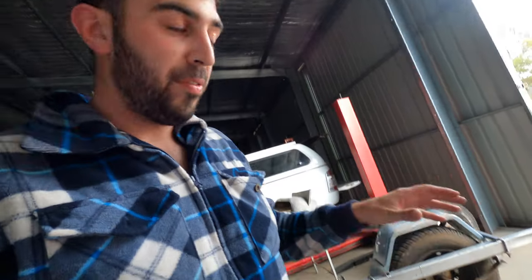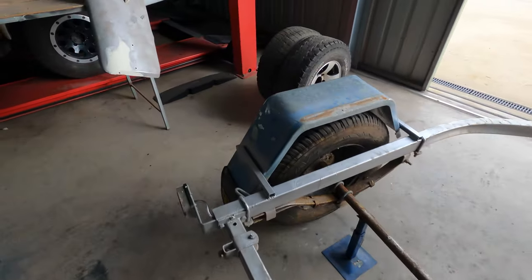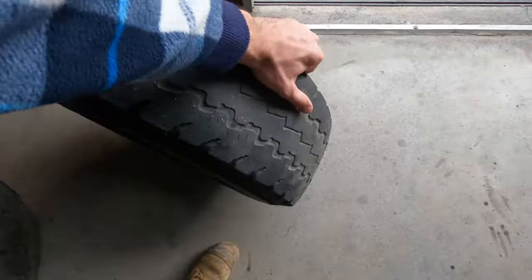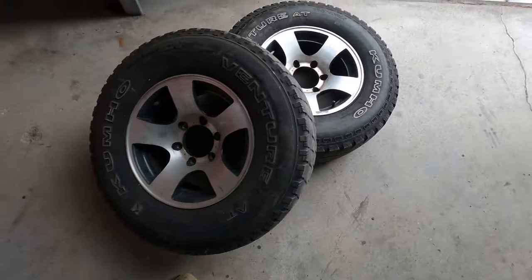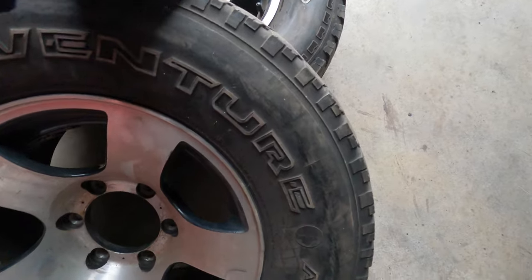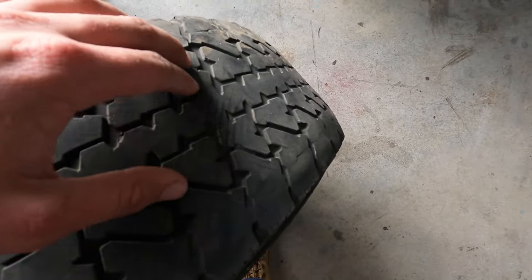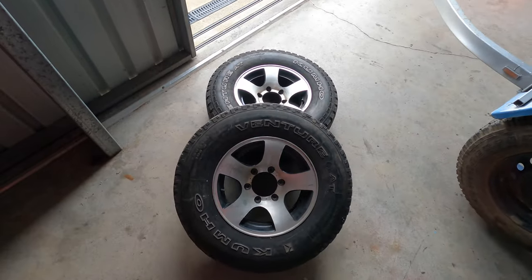I found some nice rims sitting in the shed so I think I'll be putting these on the dinghy trailer. They're off a Navara, six stud - I'm pretty sure they're the same stud pattern as this axle. I like these rims so I'm going to use them. The tires are on the verge of being legal so I'll see if I can find some new tires to put on them.